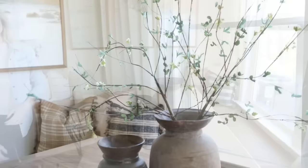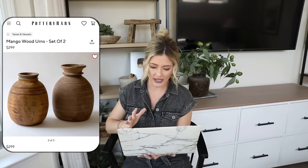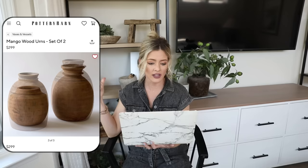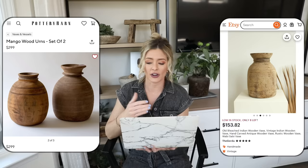One of my favorite styling pieces are these old rustic vintage wood vases — they infuse so much character and texture and really give your space that lived-in rustic feel, adding depth and an elevated collected look. Our expensive version is these mango wood urns from Pottery Barn — a set of two for $299. I love that they come as a set; they're great styled on a dining table, console table, or in shelf styling. If you want a single one on Etsy they're $153.